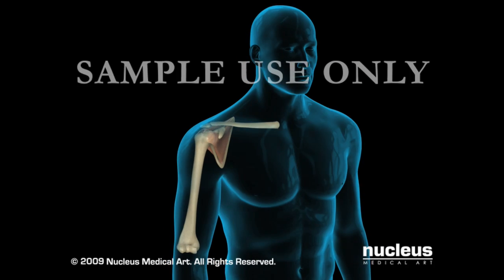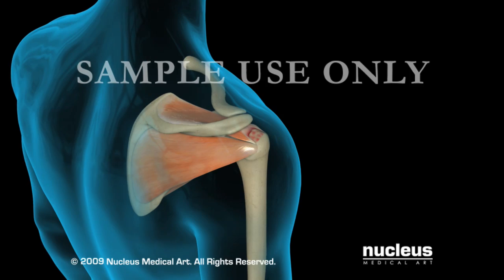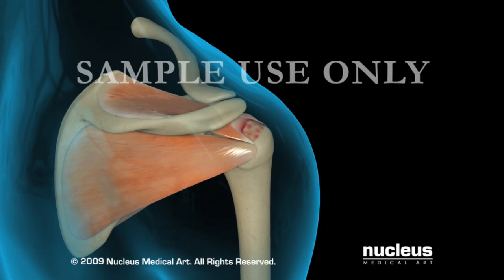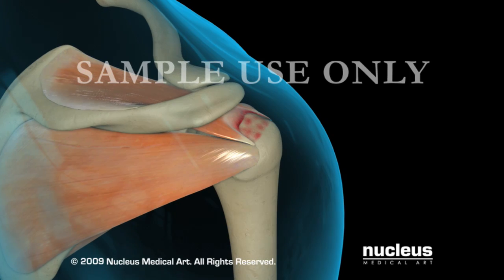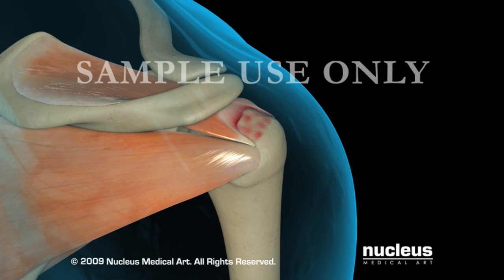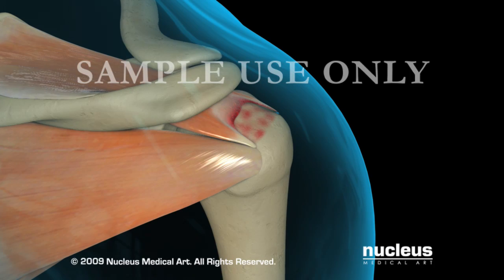Before the arthroscopic rotator cuff repair can begin, all other glenohumeral pathology should be assessed and repaired as necessary. In addition, subacromial decompression, either with or without acromioclavicular joint excision, should be completed and the cuff carefully debrided back to viable tissue. Lastly, the tuberosity should be prepared by denuding it of all extraneous soft tissue and the margins of the rotator cuff tear should be identified.